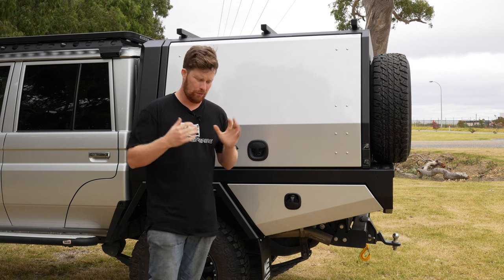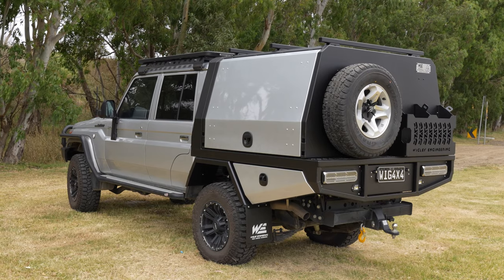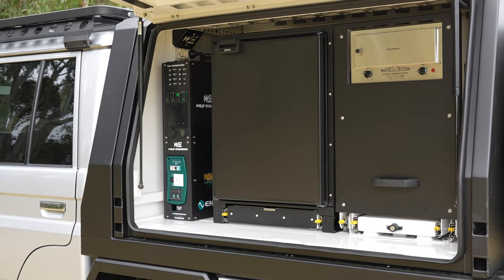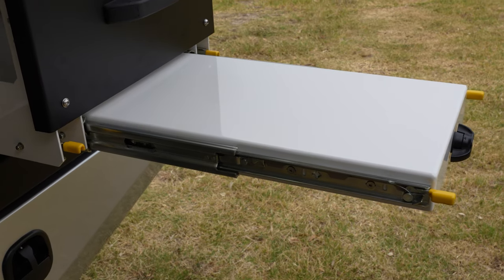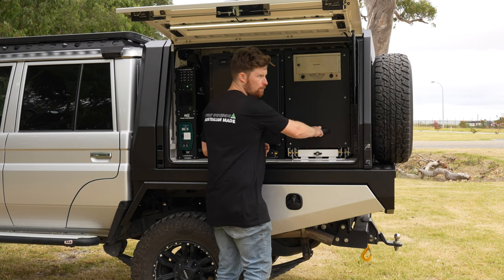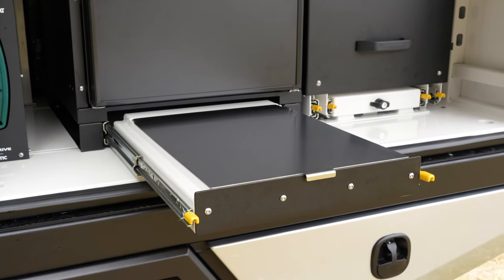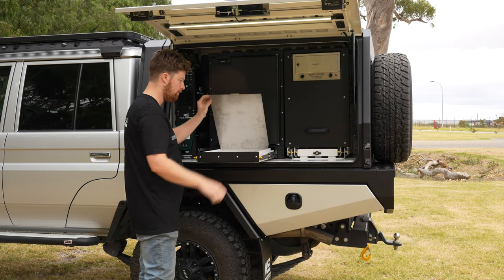As mentioned at the start, this customer has gone for the full touring package — two fridges, a massive power system, and loads of storage. On this side we've got a Bushman 85 litre upright fridge and a pantry which includes the Travel Buddy oven. There's also a table underneath, all locked using our turn-lock style locking to make sure nothing moves around with the weight inside. Under the fridge we've made use of the dead space with a little cupboard drawer prep area featuring a stainless steel top.